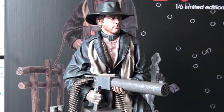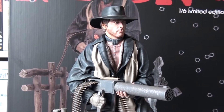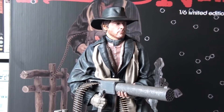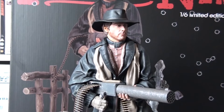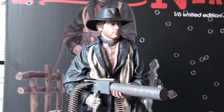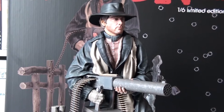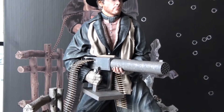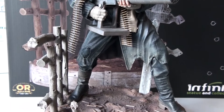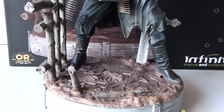Hey there movie fans, this is just a short video where I showcase this magnificent statue of Franco Nero as the one and only Django. And what a statue it is — just look at this, it looks absolutely amazing.